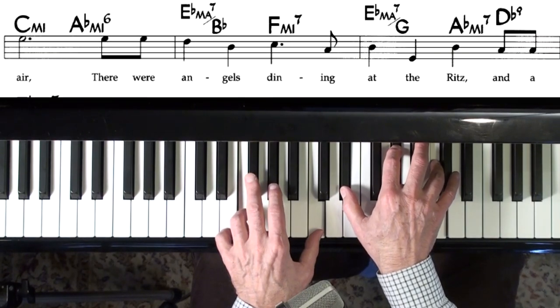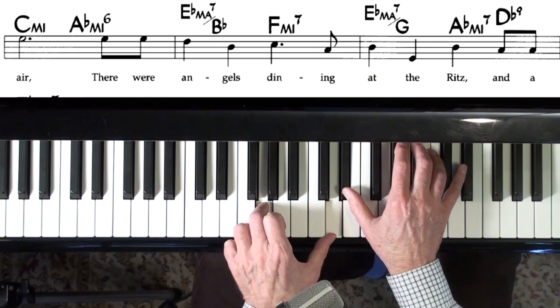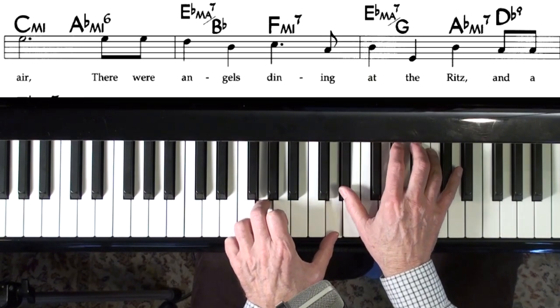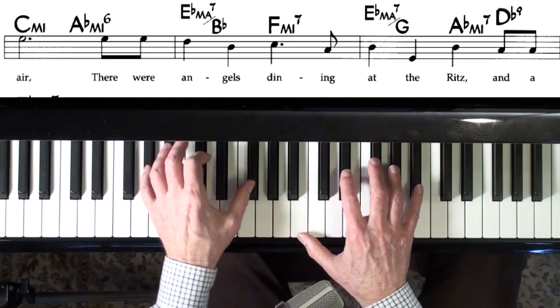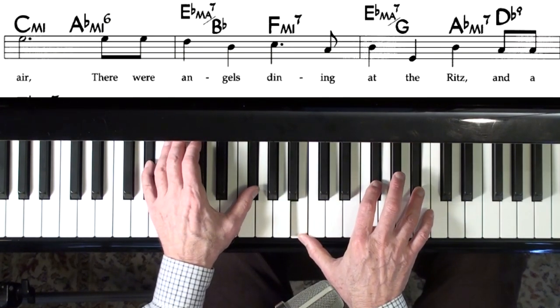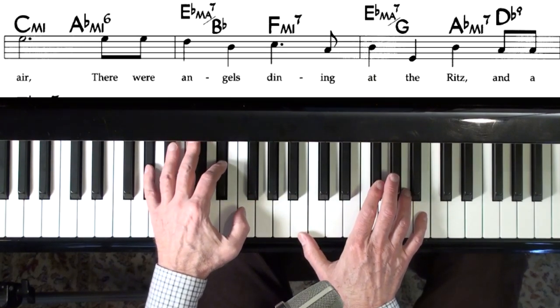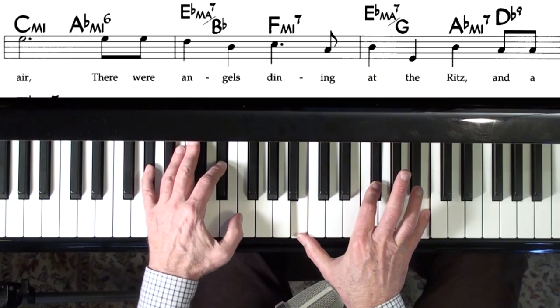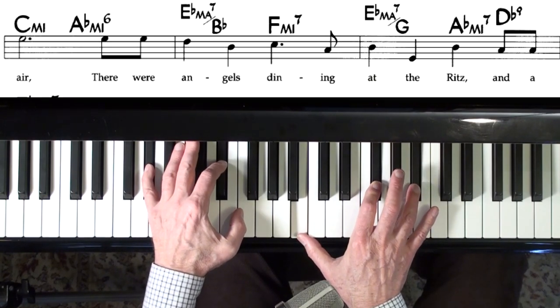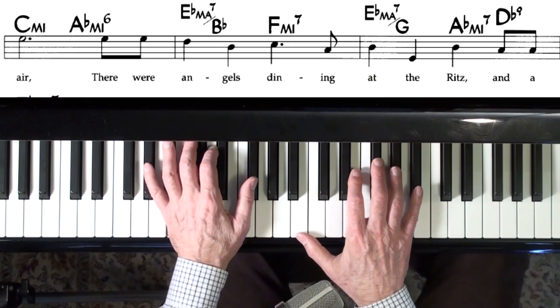Made-up voicing there — it's E-flat major seventh, and then E-flat minor ninth because of the melody. So we could take a standard formula like 1-5-3-7-3 and put the ninth on top. I like to just change the fifth to the seventh, so this is a made-up voicing.